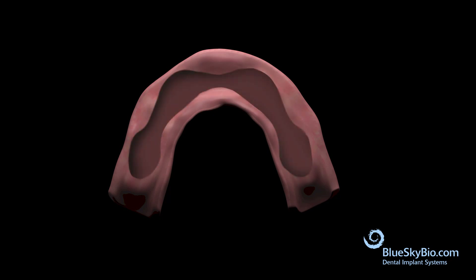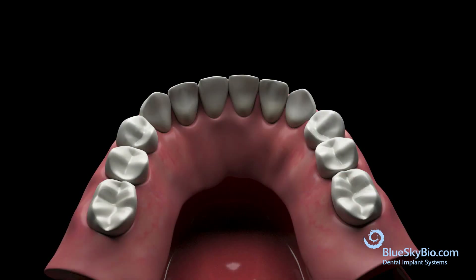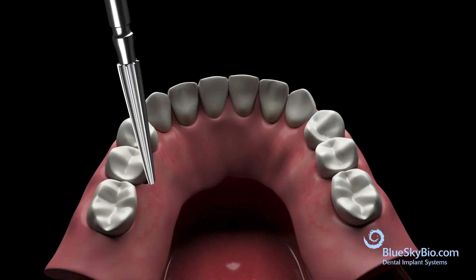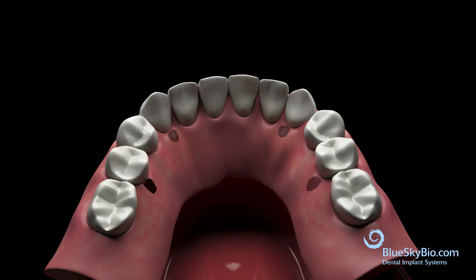Hollow out the internal of the denture so it fits passively over the trial or bar in preparation for the pickup. Create small holes in the top of the denture for the long multi-unit cylinder screws to protrude through.